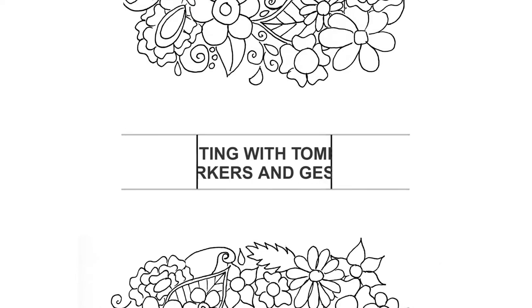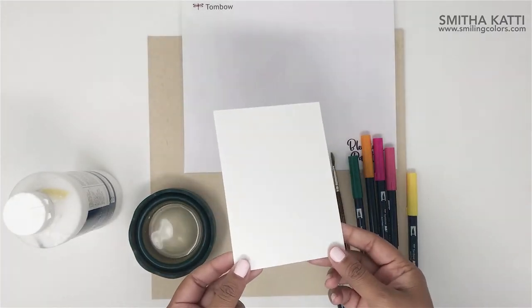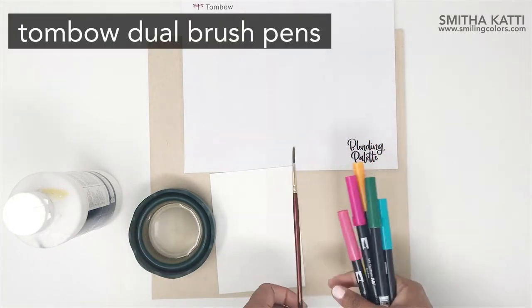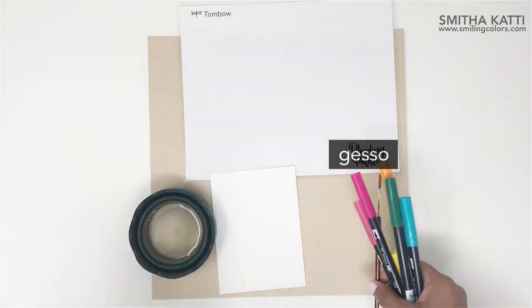So let's dive right in. The supplies you will need are a piece of watercolor paper or mixed media paper, a bowl of water, a paintbrush, some Tombow Dual brush pens in colors of your choice, a blending palette, and some Gesso.